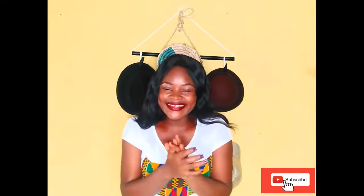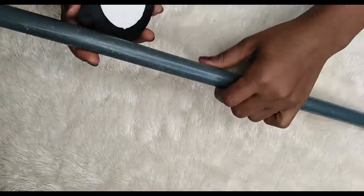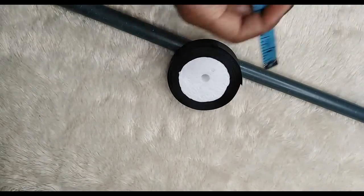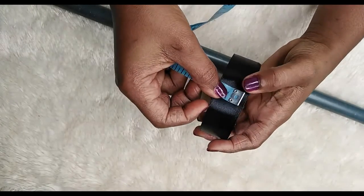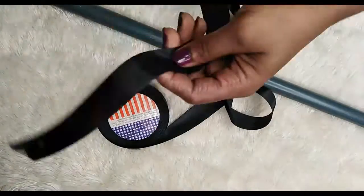So let's get started. I'm going to work with my PVC pipe, but in case you don't have access to PVC pipe, you could work with a stick, wood, or metal. My PVC pipe is measuring 22 inches. I'm also going to grab my ribbon — it measures one inch wide — and I'm going to cover my PVC pipe with it.